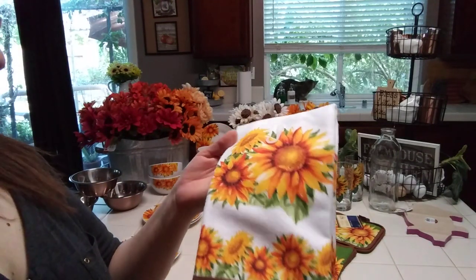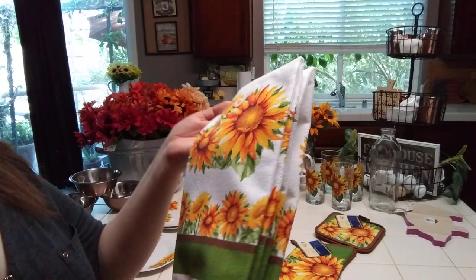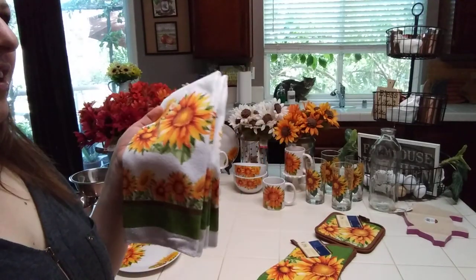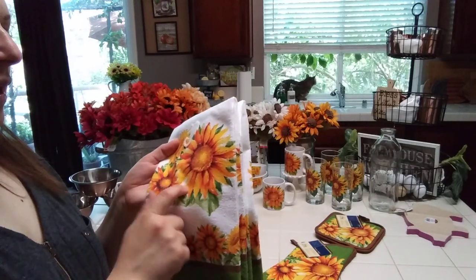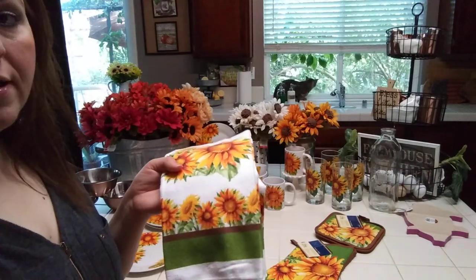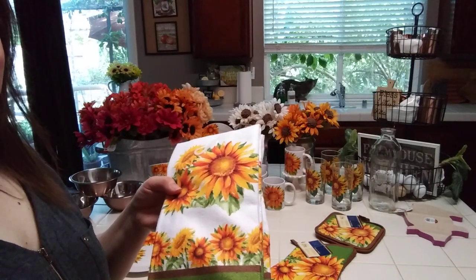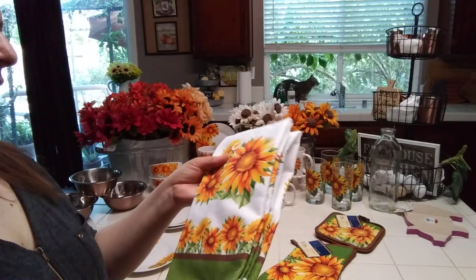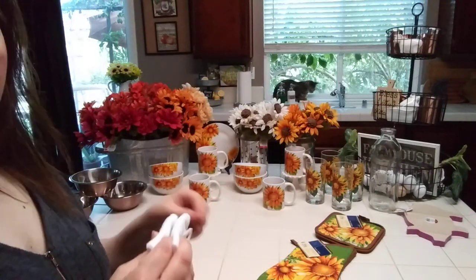I also got two of the towels. I won't use them for actual towels — I'll use them for decor purposes. One of my subscribers, Judy, makes these gorgeous yellow shortbread cookies shaped like sunflowers with mini chocolate chips in the centers. In her spirit, I'm going to make sunflower cupcakes and pipe the flowers with little chocolate chip centers. I'm sure the guys here will like them.